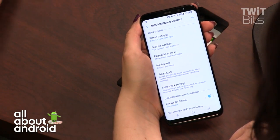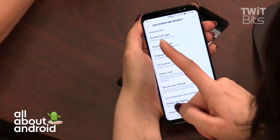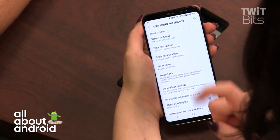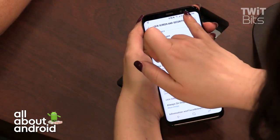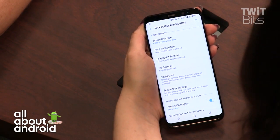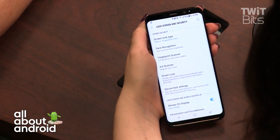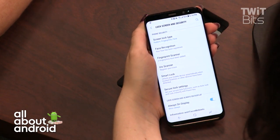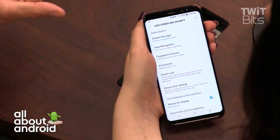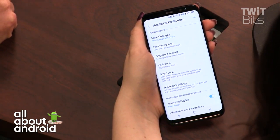You can't have face recognition and iris scanner active simultaneously — in lock screen security settings it makes you choose one or the other. Face recognition uses the front camera while the iris scanner uses the built-in IR blaster next to the camera, so they're two separate hardware systems. Combining biometric methods would increase security, since face recognition alone can be tricked with a photo.